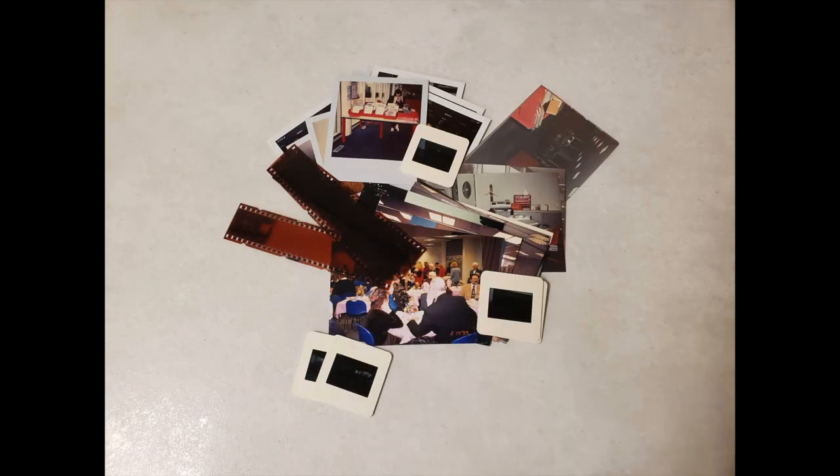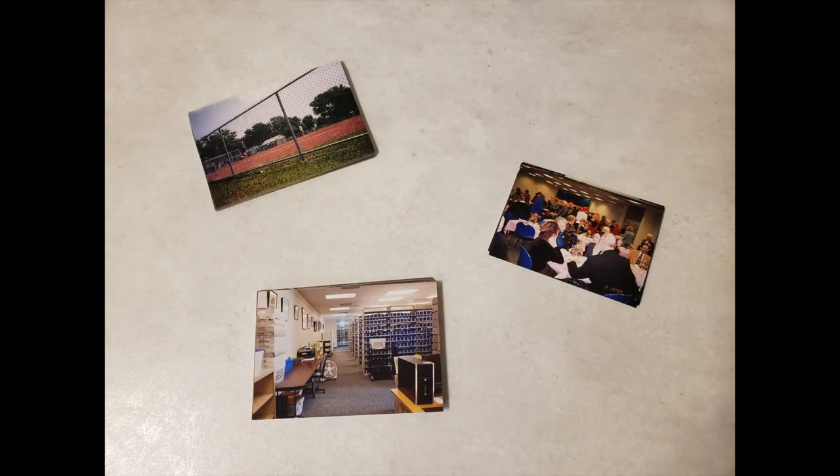There are a few things you'll need to do before your appointment. The first thing you'll need to do is organize your documents. For this scanner, you just need to organize your documents by event, location, or date. This will help you organize them into folders when you scan them.